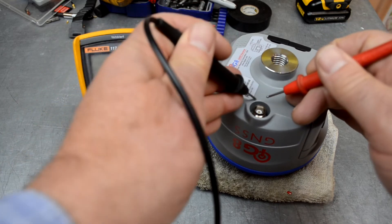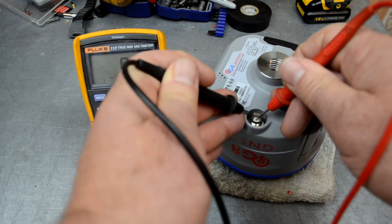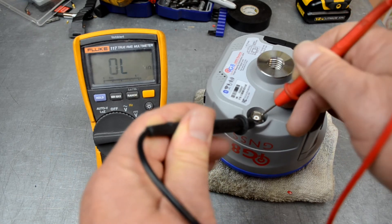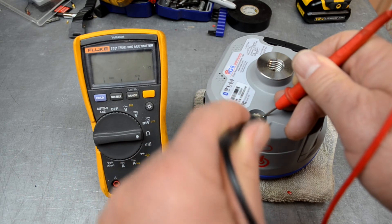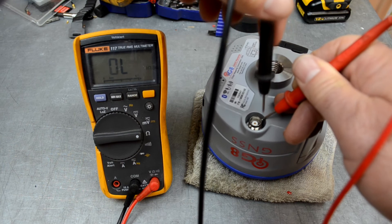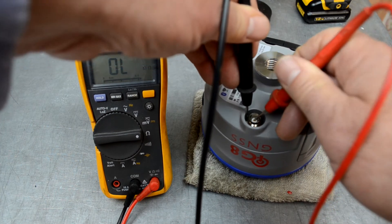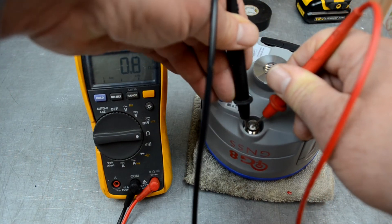Take the leads and go from the outside silver to the inside of the connector — you'll see the resistance goes to 0.8 ohms. It's the same whether you go from the outside to the inside. With plus on the outside and minus on the inside: 0.8 ohms. Now put the minus on the outside and the plus on the inside: still 0.8 ohms. It's symmetric.